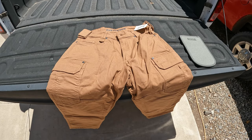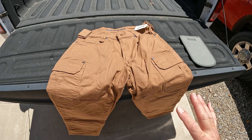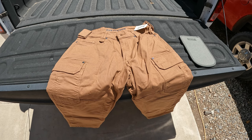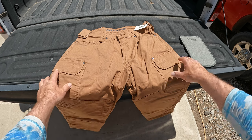I never thought I'd make this video, but I'm actually making a video about a piece of clothing. This is unusual for me — if you've watched my channel you know this is not typical. But you also know that I'm pretty hard on clothes; they're always dirty, always have holes in them, welding burn holes in them.